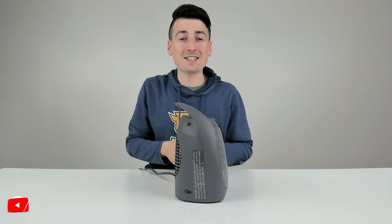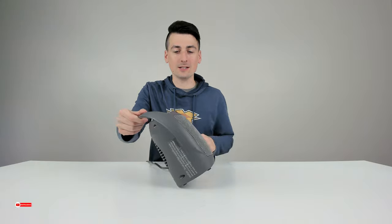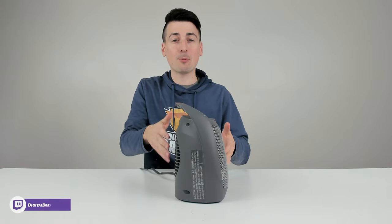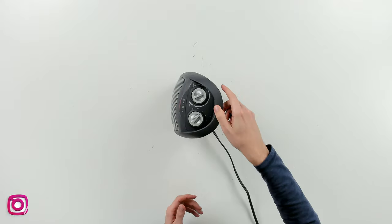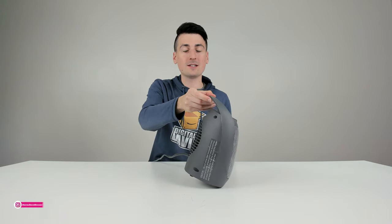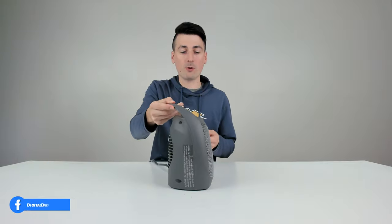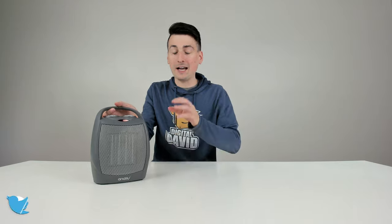Now we're going to test out the anti-tipping switch. Watch as I go ahead and tip it back — you can see the unit shuts down. As soon as we put it back upright it's going to continue on with the previous setting. We can tip it to the left or the right — same thing. And we can also tip it forward and it's going to shut off the unit until we put it back down upright. So that switch works great. I highly recommend that whatever space heater you end up getting, you get one that has that switch built in, especially if you have kids and pets around your house.